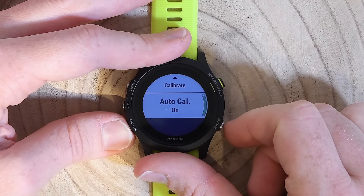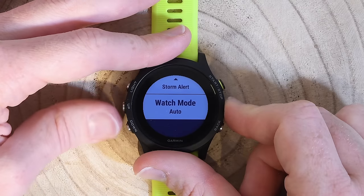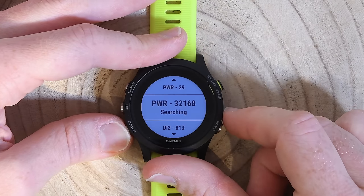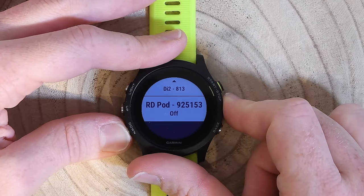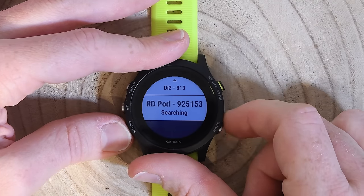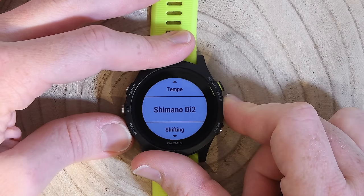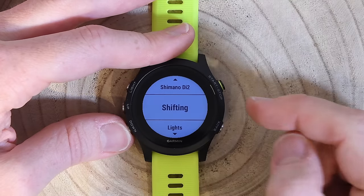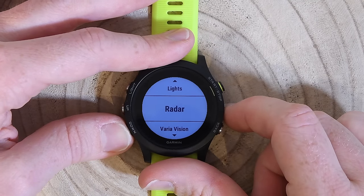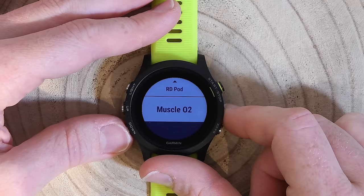The altimeter can be manually calibrated or set to auto-calibration which pulls from GPS. The barometer lets me change the plot and enable a storm alert. Going into sensors, I have various connected devices: a PowerTap P1 power meter, a 4iiii power meter, Di2 shifting, and the new RD Pod. I can add new sensors — options include heart rate, speed, cadence, power, foot pod, VIRB action camera, Tempe, Shimano Di2, SRAM/Campagnolo EPS shifting, Garmin lights, radar, Varia Vision heads-up display, RD Pod, and muscle oxygenation sensors like Moxy and BSX. Lots of sensors.